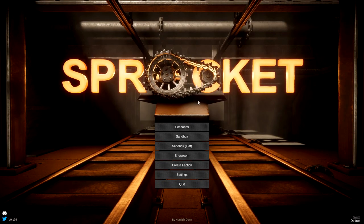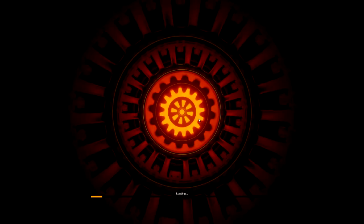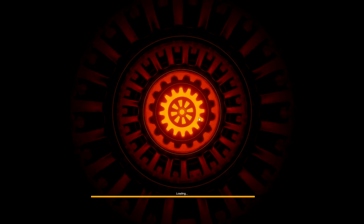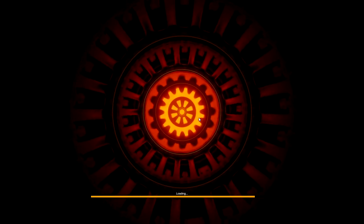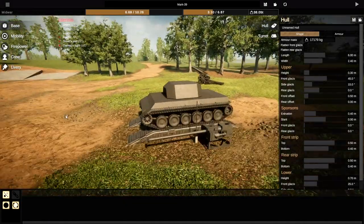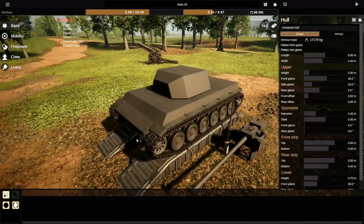Alrighty, hello guys, welcome your faces back to another Sprocket video. Today we are going to be trying to build a tank that goes over 60 miles an hour. My top speed so far has been 45, so I'm not really sure I'll be able to do this, but we're gonna give it a go anyway.